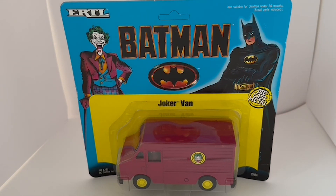This is a 1:43 scale model and it features the Joker's van. Before we have a good look at the item, I just want to turn the card around and see what it says on the back.